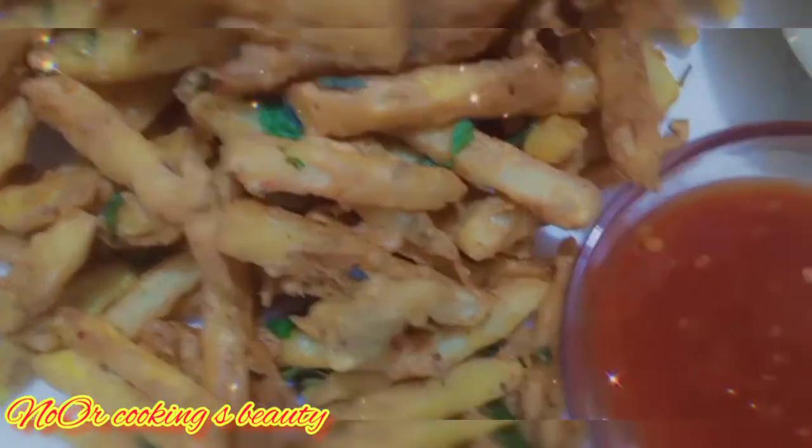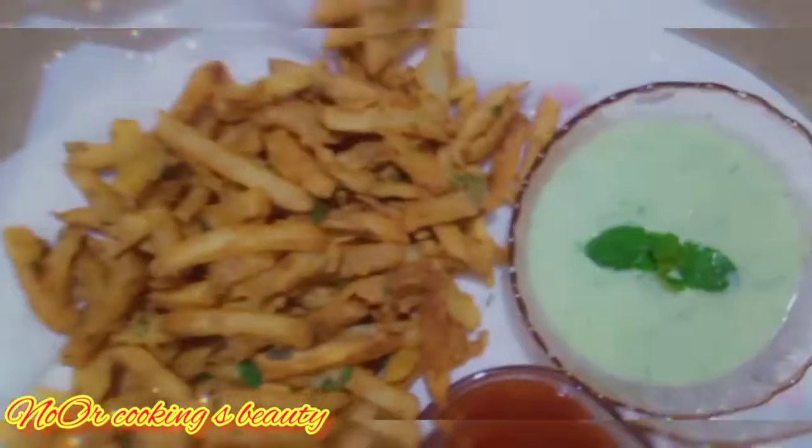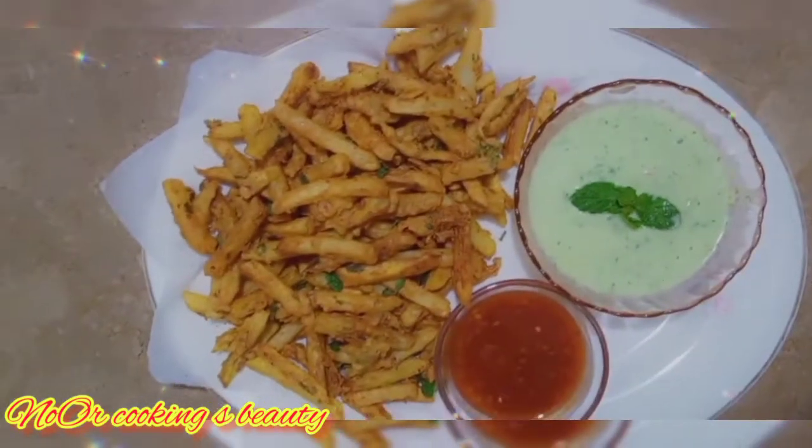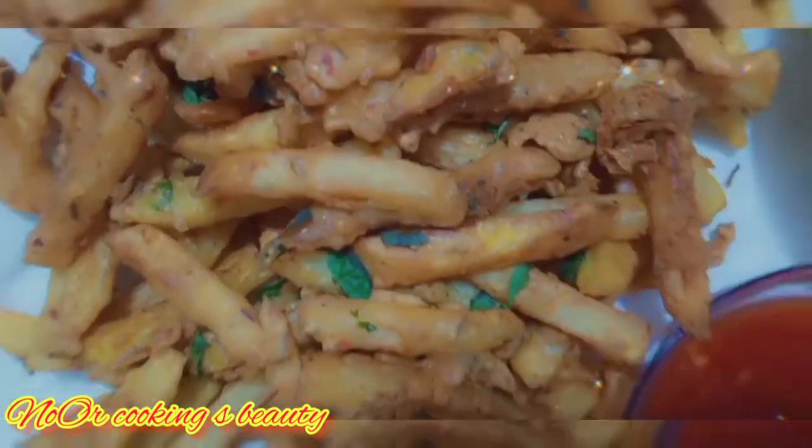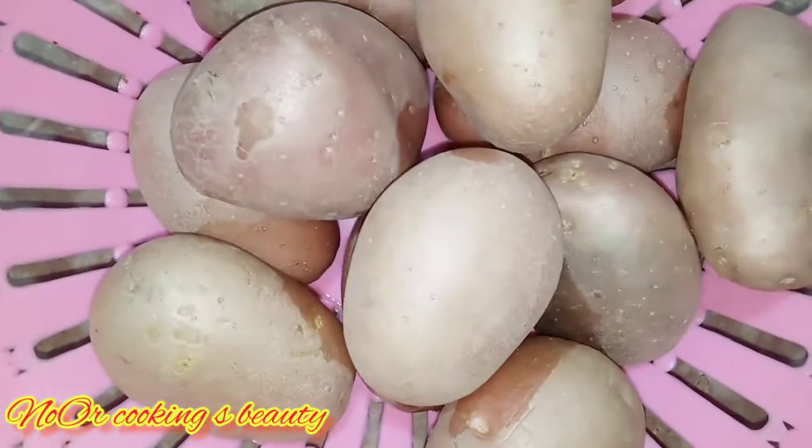Today I will tell you how to make fries that are crispy. I am sharing all the steps step by step. If you have not subscribed to my channel, please kindly subscribe.